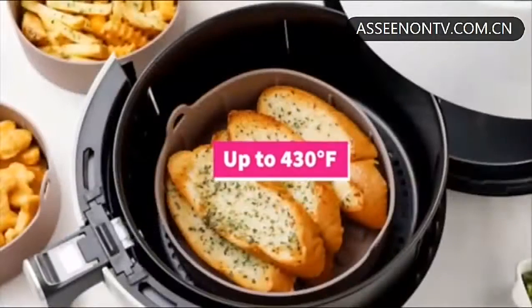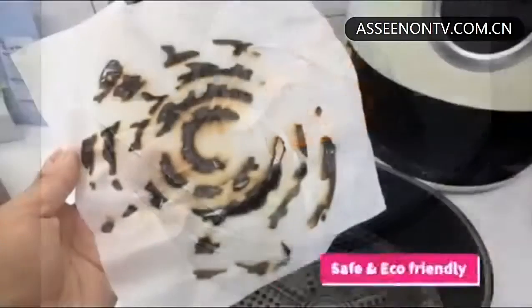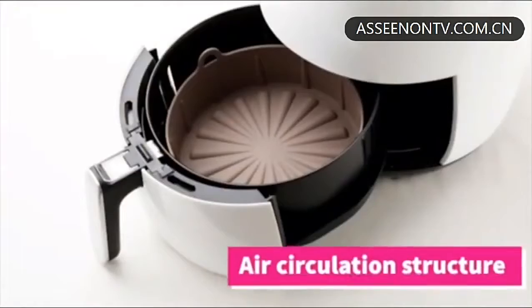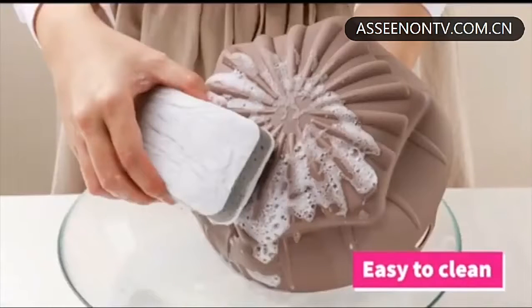It's safe for temperatures up to 430 degrees Fahrenheit. With the Ballsang Pot, you don't have to waste any more paper liners. It's eco-friendly, reusable, and with an air circulation structure. It's also FDA-approved, food-safe, and made of a heat-resistant material. The Ballsang Pot is dishwasher-safe, too.